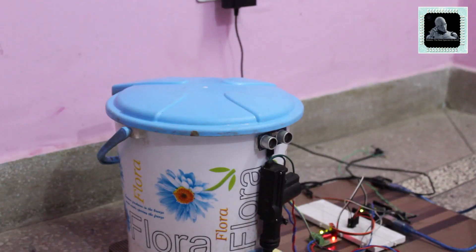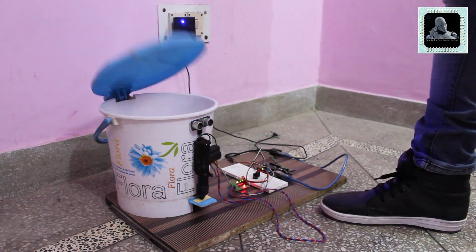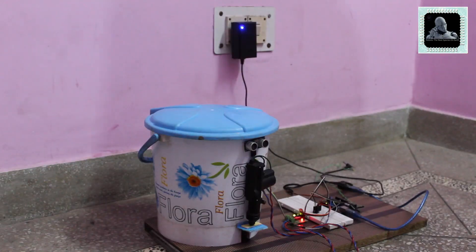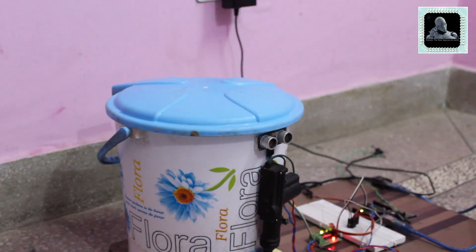You can see the dustbin is closed. Arduino has opened the dustbin once we move close to it. Arduino has closed the dustbin once we move away from it. So our project is working as per our design.